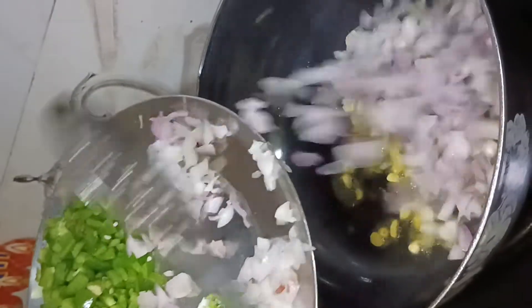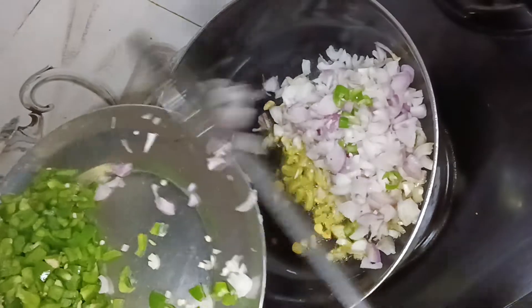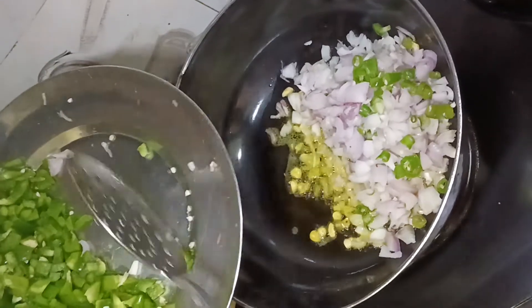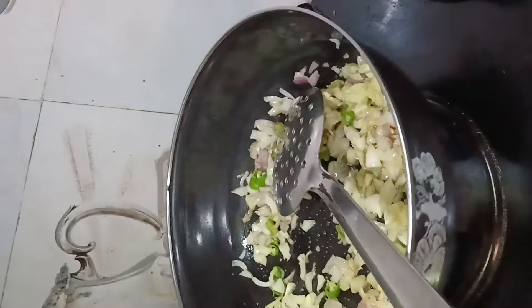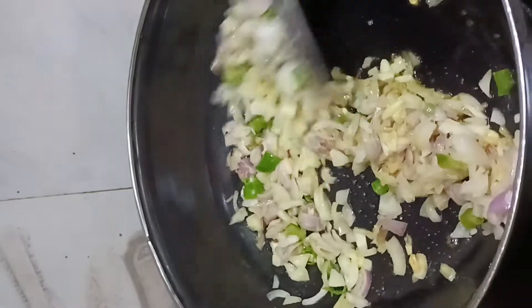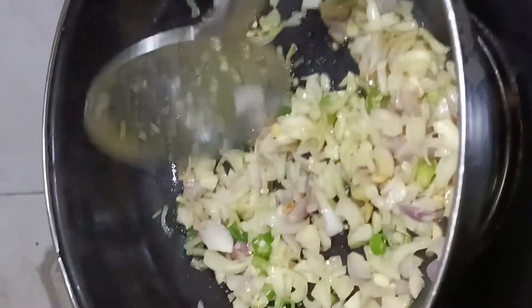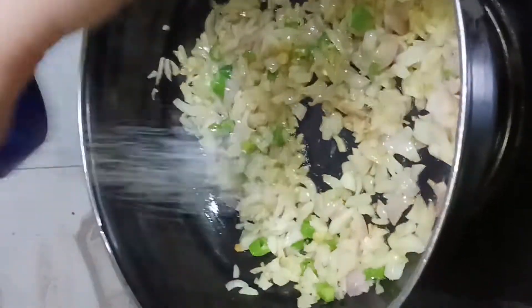We will add the rice in the pan. I will add the sauce. We will cook for 3-4 minutes. When it is golden brown, we will add the sauce. I will add salt to it.